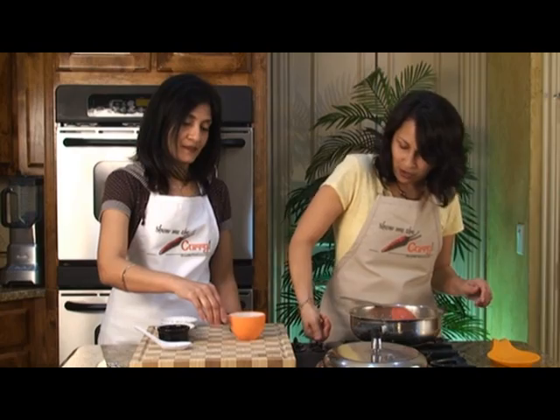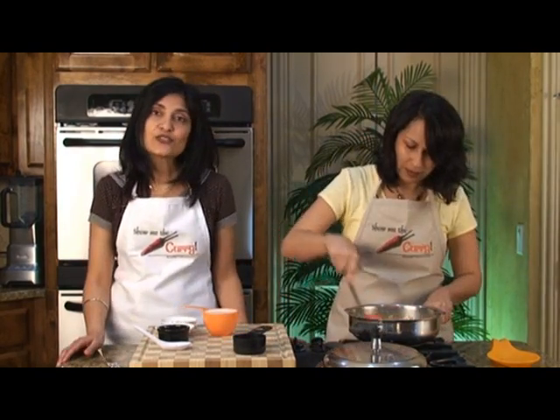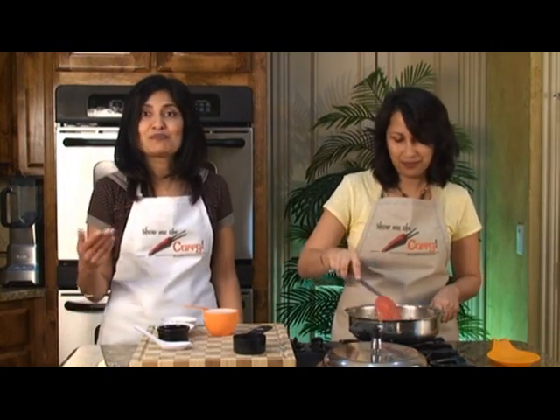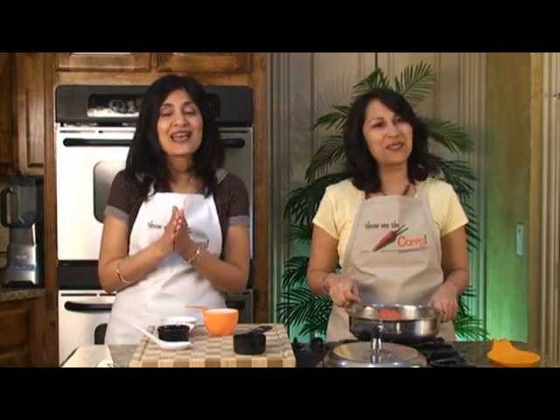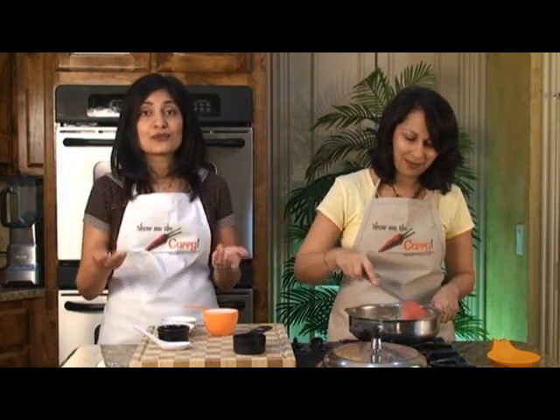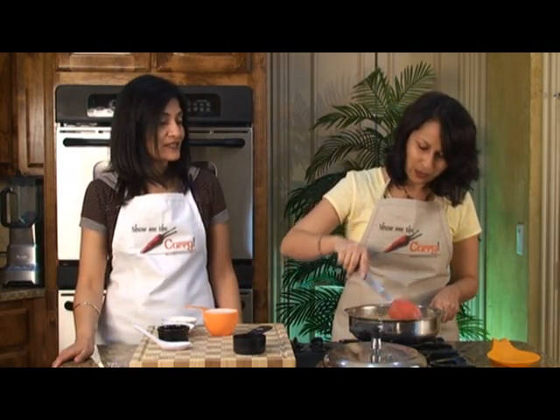We're going to turn the stove back on, on low. In case you can't find Jaggery, or if you don't have any on hand, you can use brown sugar — it closely resembles the flavor, though it's not exact. Jaggery has this wonderful unique flavor on its own, but brown sugar will come pretty close. And if you don't have access to that, regular sugar will also work.